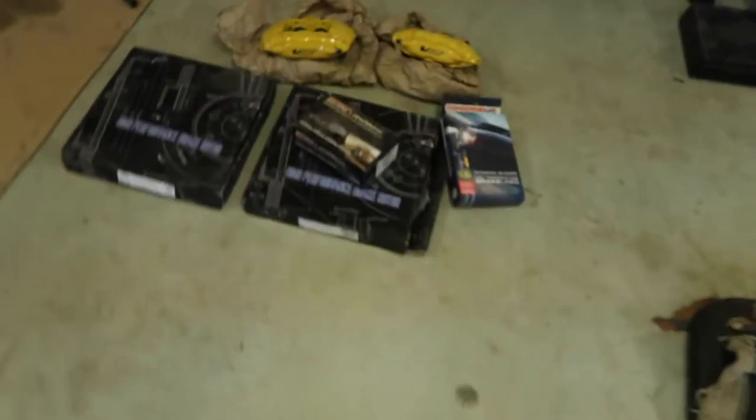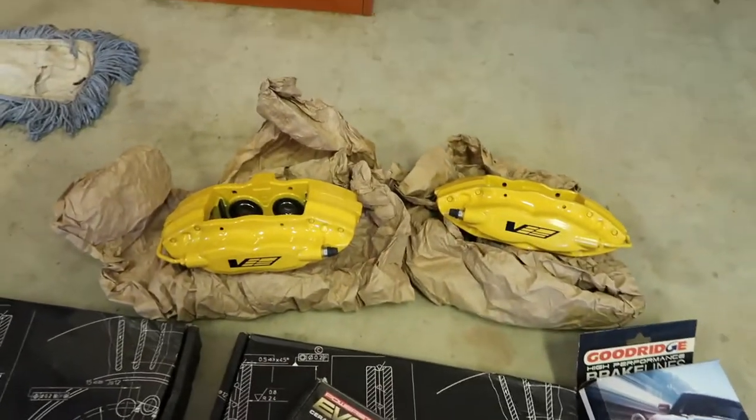Not necessarily gonna make this a tutorial by any means — it's just gonna be like me adding them on to the car and giving them a review. Not a lot of people have done reviews on this brake kit for this car. I'm sure they're popular with other cars, but no one has really done it for this car, so that's why I'm putting this video out there. But for those of you who haven't seen my big brake kit — this is my big brake kit. It's a four-piston Brembo brake kit for the rear.